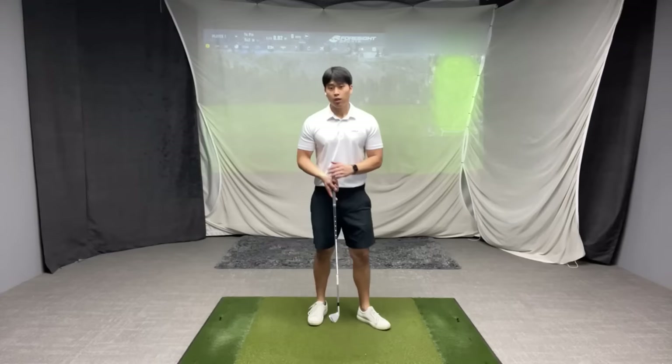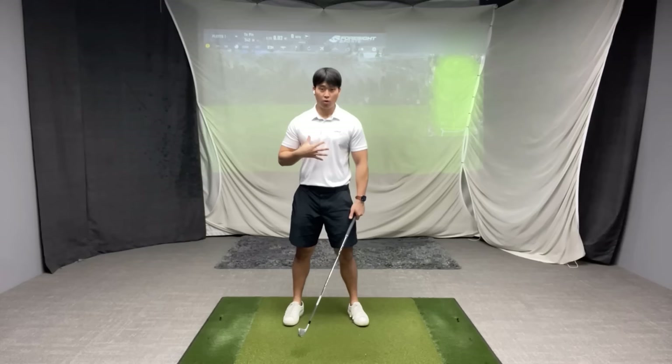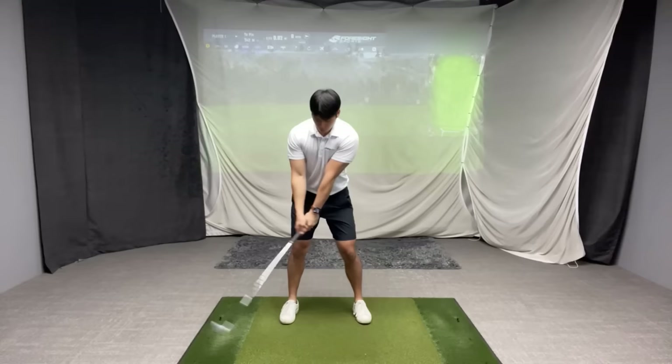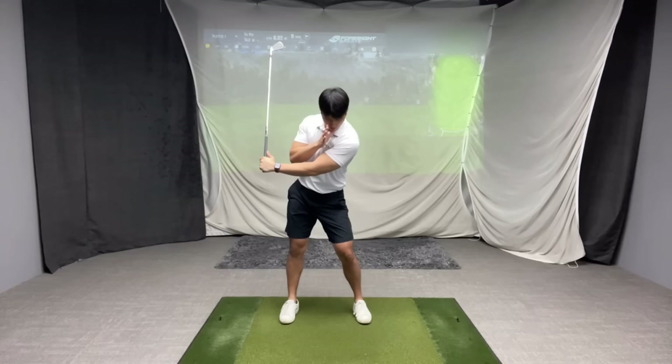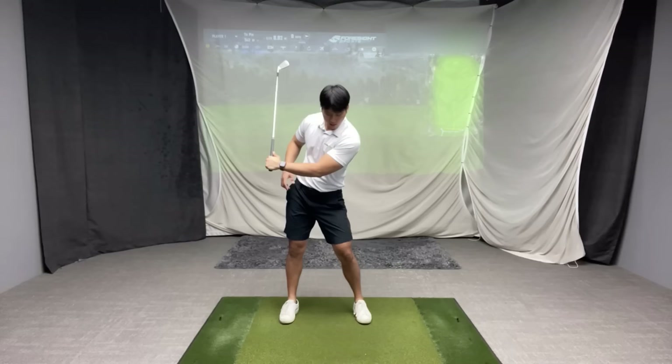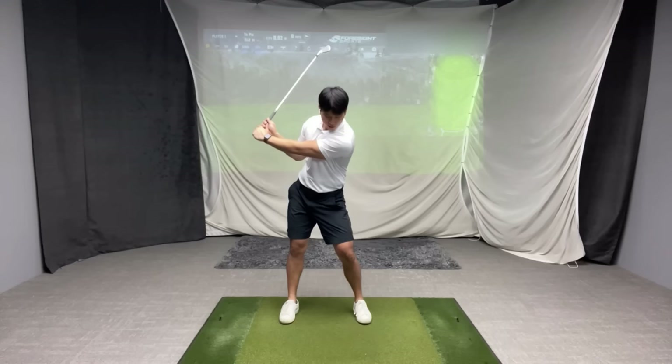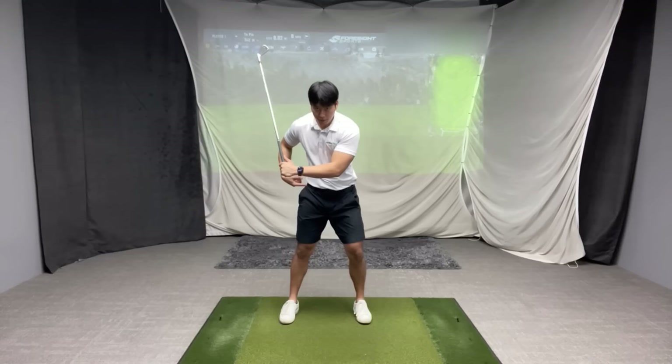From the face-on view, the most common pattern I see among players who have difficulty rotating and swing the most degrees out-to-in looks like this. When they take it back, their lead shoulder stays more or less directly on or in front of the golf ball, and their lower body moves slightly away from the target as they take it back. You can still see my trail shoulder from this view, which visually tells me that at this point they don't have very much rotation in the chest. And because they're moving their hip away from the target, that also limits mobility in terms of rotation in the lower body.